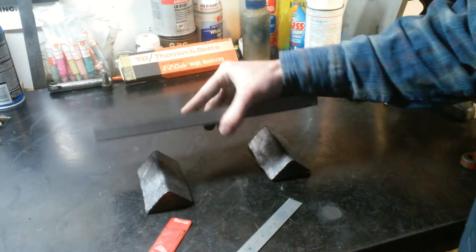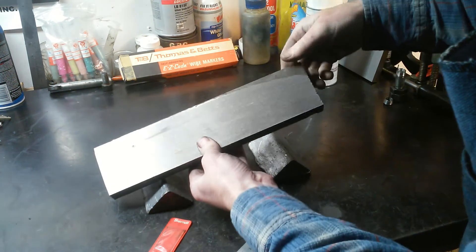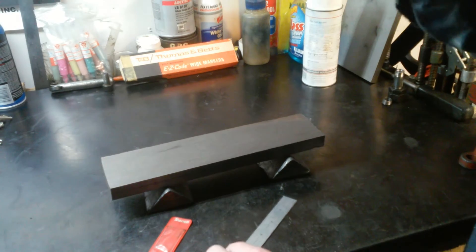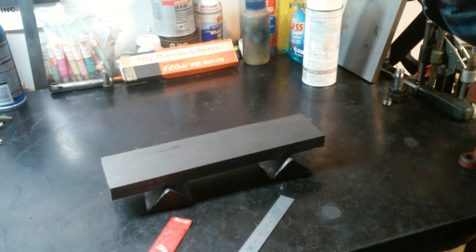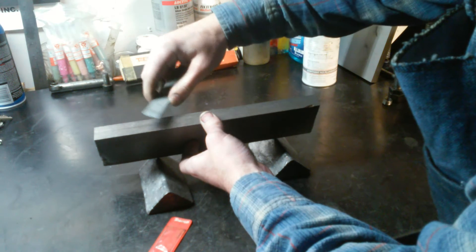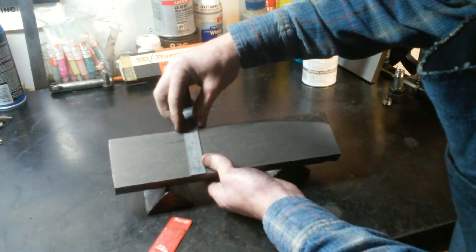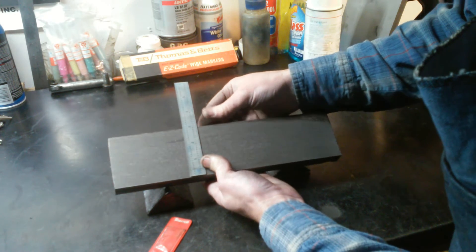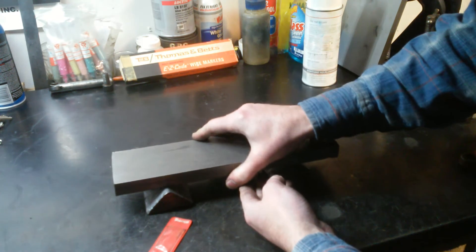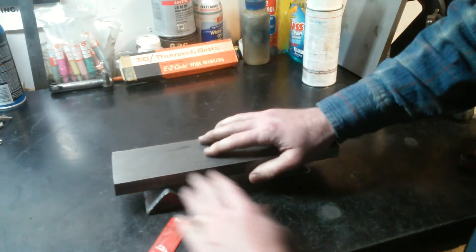We got it relatively square — it's not perfect, a few inclusions and a few corners that didn't clean up, but I think it's sufficient to make our gib out of. We've got three-quarters of an inch thick, short of three inches wide, and eleven and a half inches long. That's way more than enough material to make our gib. Being wide like this will allow us to clamp on one side and work the other side, so I think this will work out pretty good.